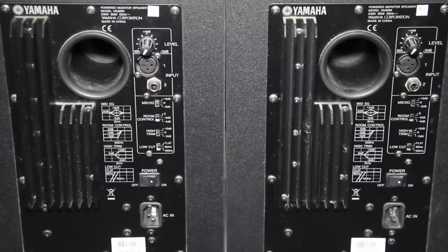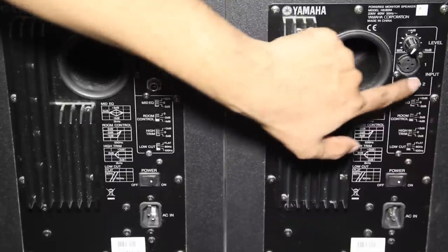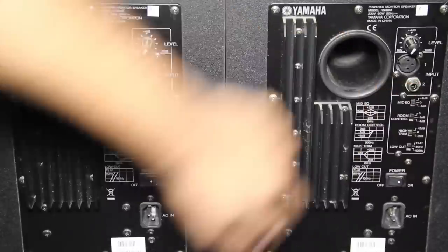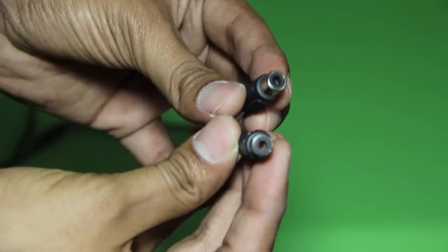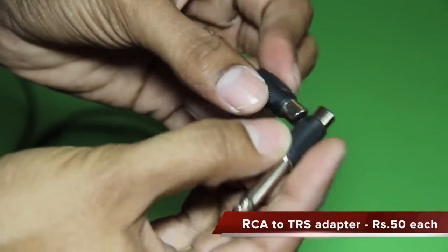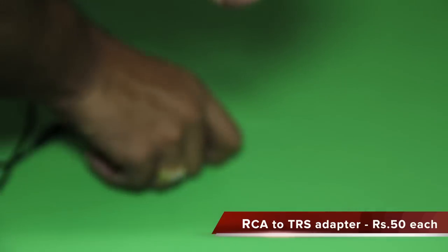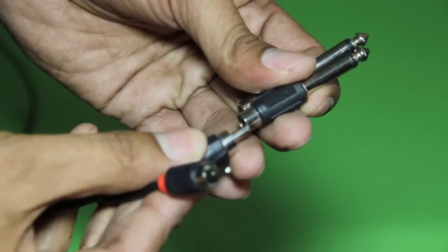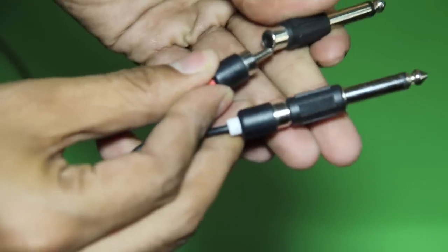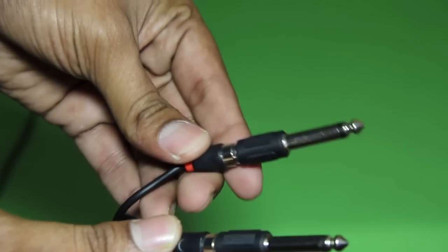Now I have a problem. My studio monitors don't have any RCA inputs but TRS instead. So I bought these RCA to TRS adapters, and they fit pretty easily.